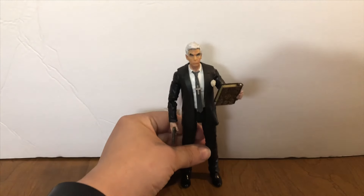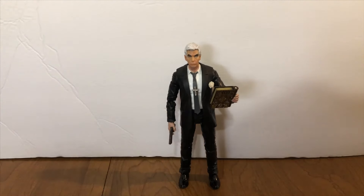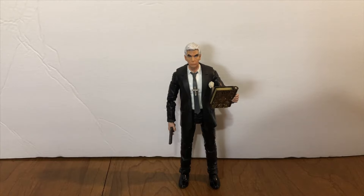And to start off, here he is — William Stryker. This is using the Captain Marvel Nick Fury body, which is really cheap right now. It's like less than 15 bucks. It's a decent enough suited body with decent enough articulation.